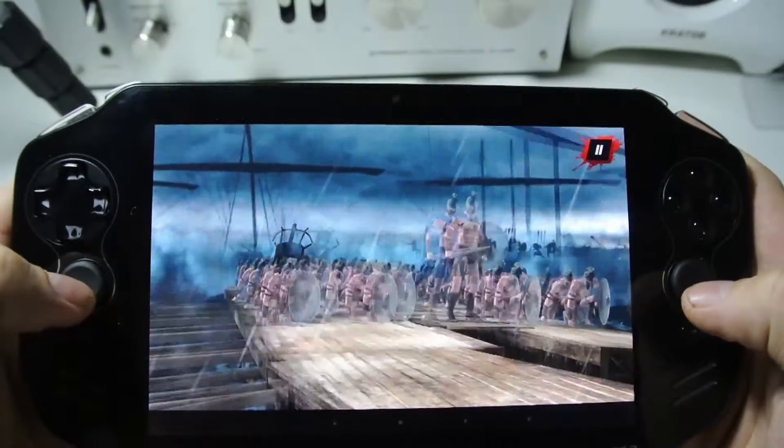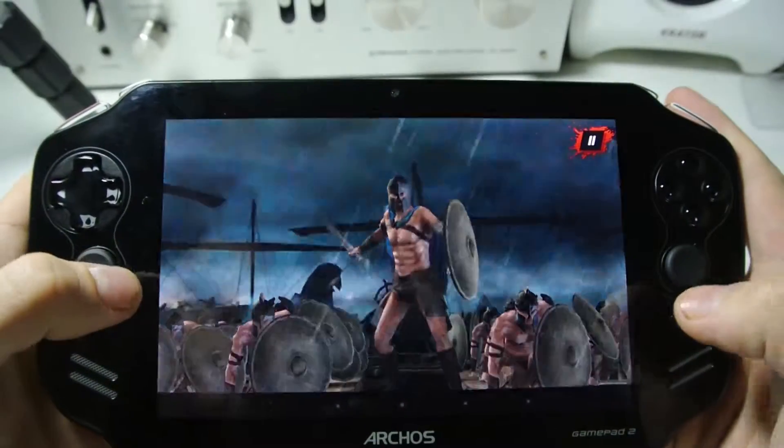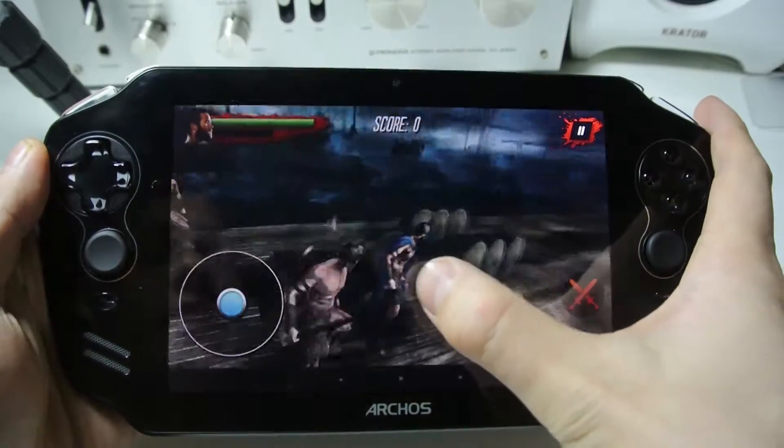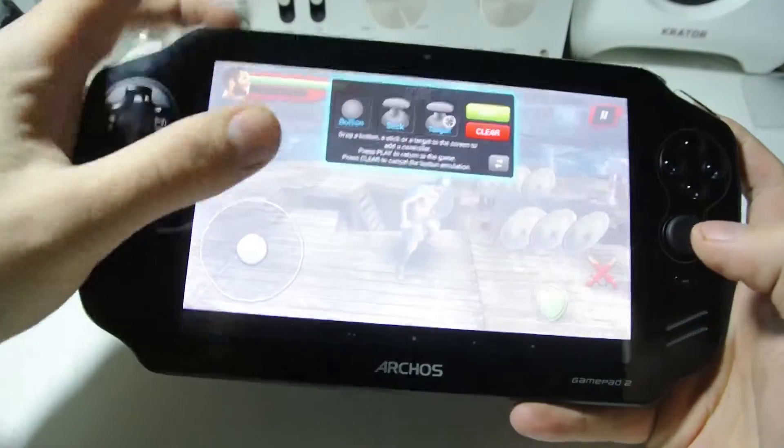Here's the 300 game for the new film and the controls aren't set up — it's just swipe. I'm gonna show you quickly how to set up the controller. You hold down here on the gamepad.